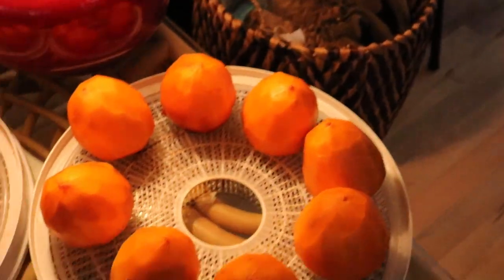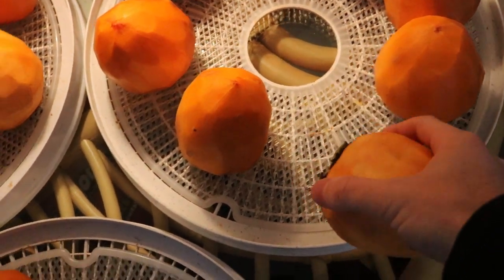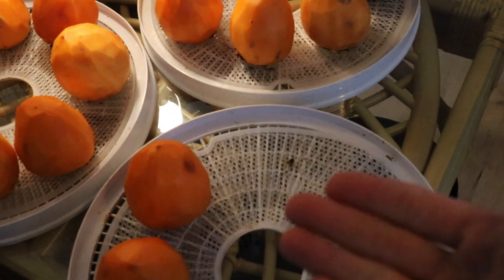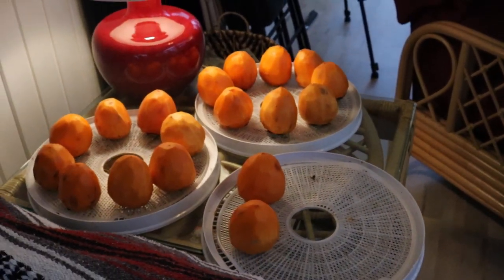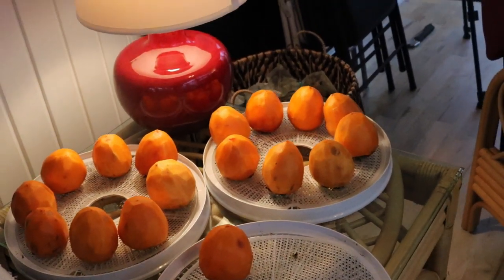Normally for Hoshigaki you string the persimmons up and people have them dangling off their houses in rows — I've seen so many pictures of this and we talked about it in our latest episode of Fruit Talk. Unfortunately I don't have the luxury of stringing these guys up; I don't have string, and there's nothing really to tie them onto. So instead we're putting them on these dehydrator trays, which have airflow coming up from the bottom. I'm going to rotate them — maybe one day on their side, one day like this. For now they're just sitting on their calyx, getting dried, and we'll make sure they're not molding, though they shouldn't because this fruit has incredible drying characteristics.